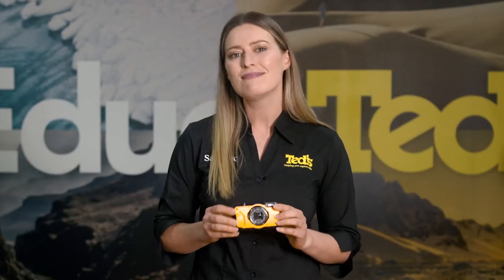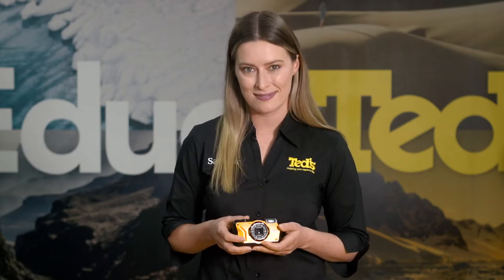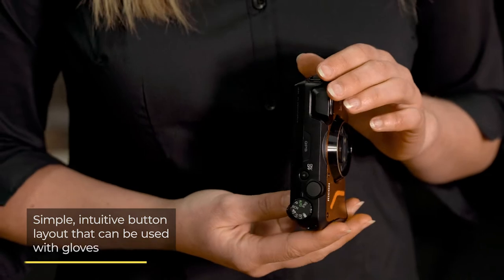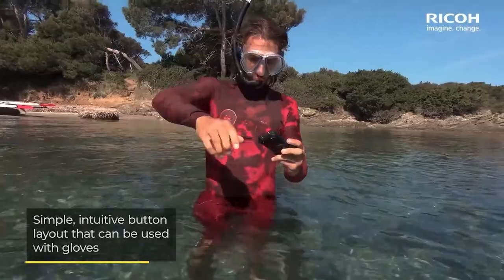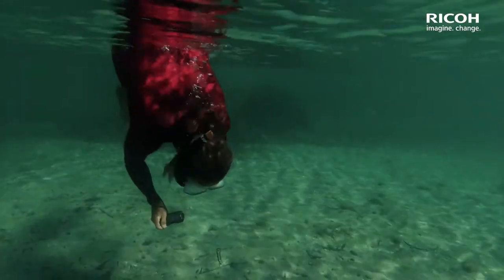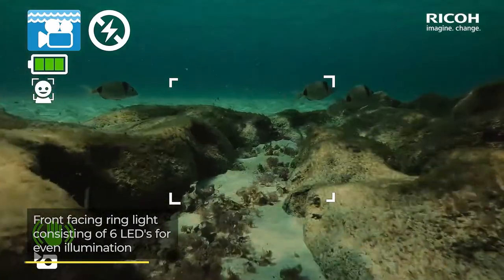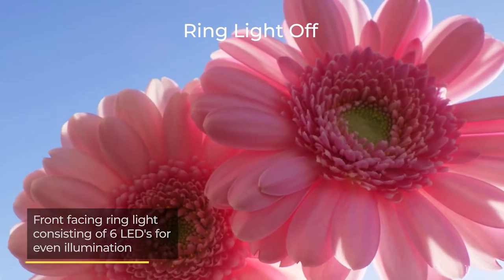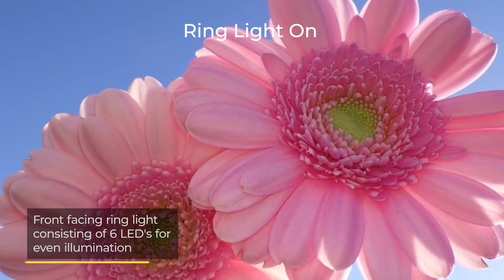Underwater photography is quite tricky to master, but the Ricoh WG6 includes some features that will make your task a bit simpler, helping you to create a beautiful set of underwater images. As well as a simple button layout that can be engaged in low visibility and handled with gloves, the WG6 goes one step further with the inclusion of an invaluable built-in LED ring light. This system, which includes six separate LEDs, provides even illumination and is particularly useful for use with close-up subjects.